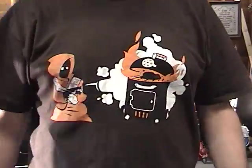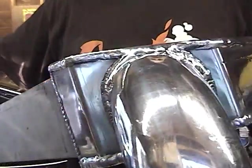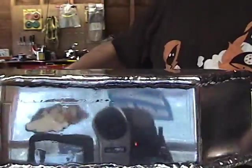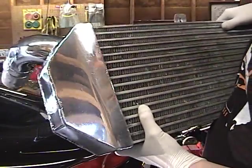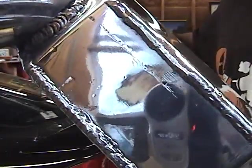All right, well the intercooler's back. Check it out. My friend Chad welded it back together and I put a fresh bling on it. Yay. So now she's going to be back to normal and holding all her boost in — at least the intercooler will be.